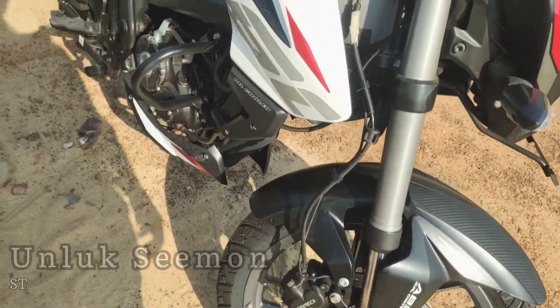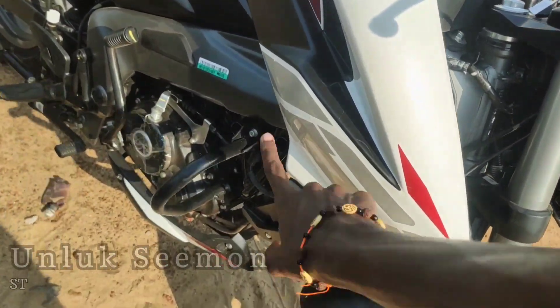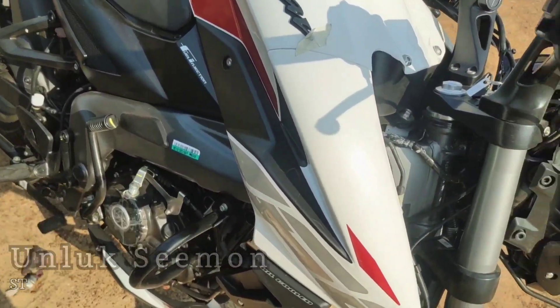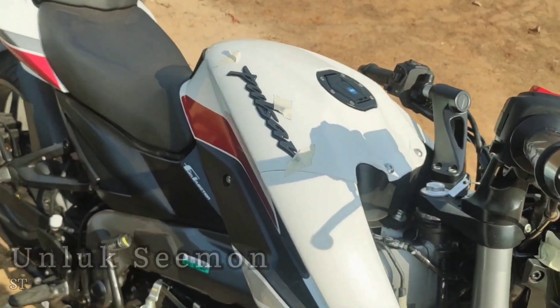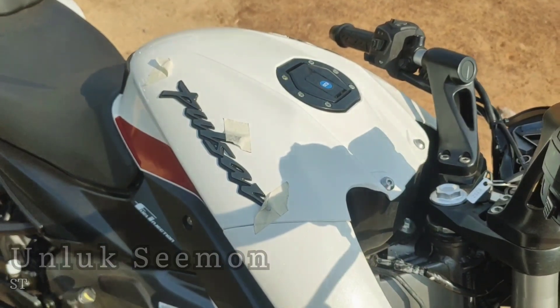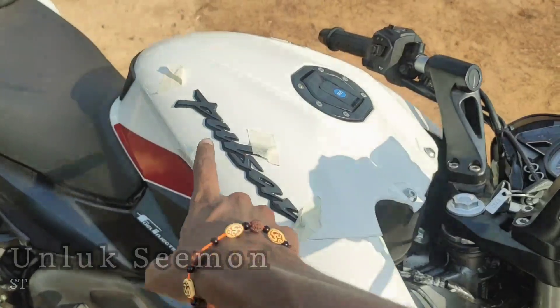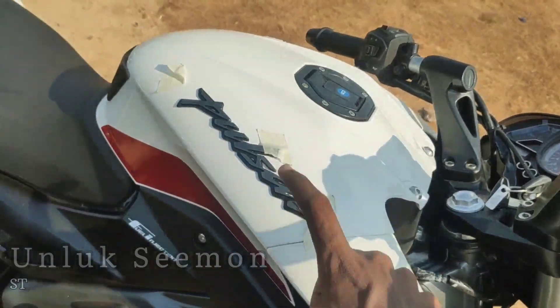Unfortunately, it has a lot in common with the NS200 comparison. The bike has a kicker. It's called white — it has a great look. If you look at white, you can see the green mesh.